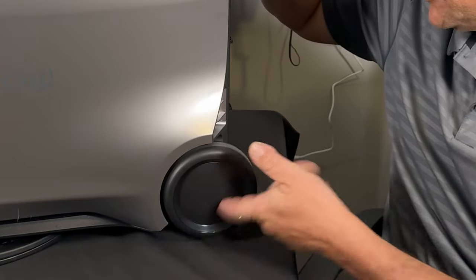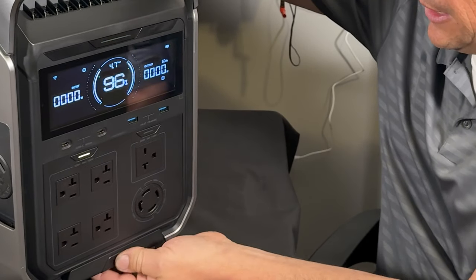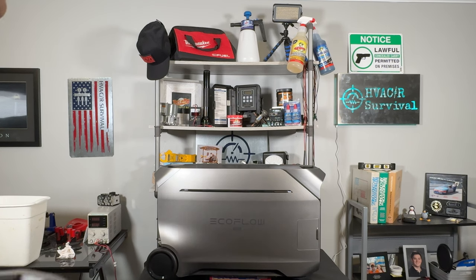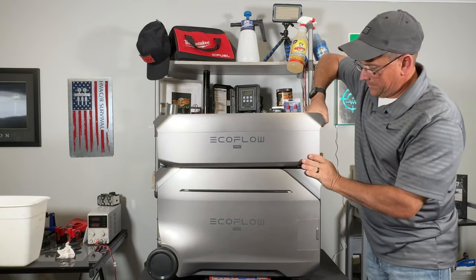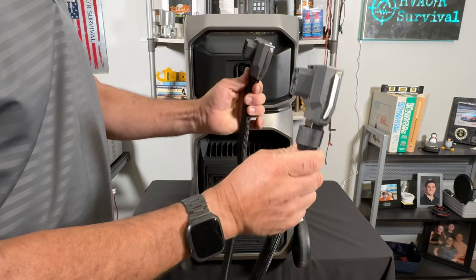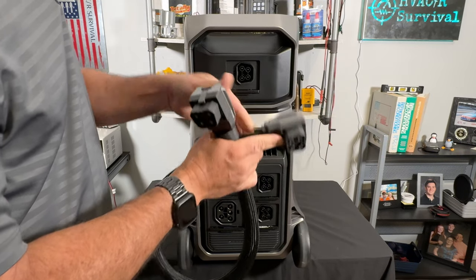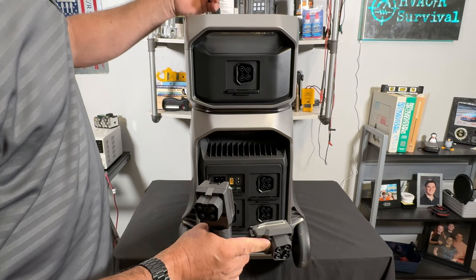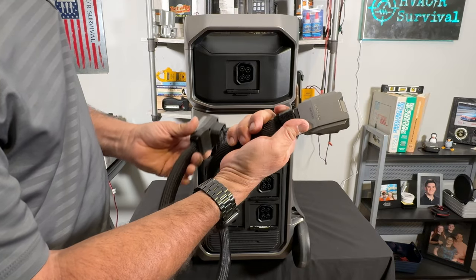The unit has wheels on the back and an extendable handle on the front — push the button, pull it out, tilt it back, and you can move the device around easily. Now for expansion: you can place the extra battery right on top. It lines up and falls into place. It has a right-angle plug, not quite as compact as the Ultra, which I think allows flexibility to remotely position batteries off to the side — useful if you're in a van or have limited space.